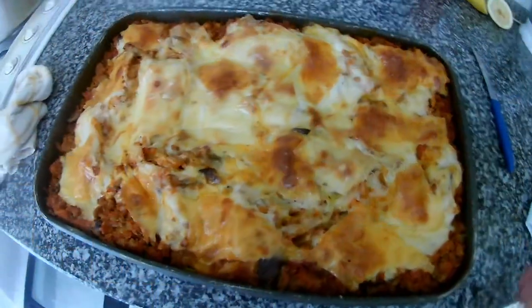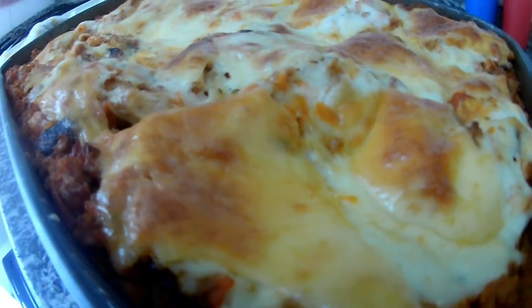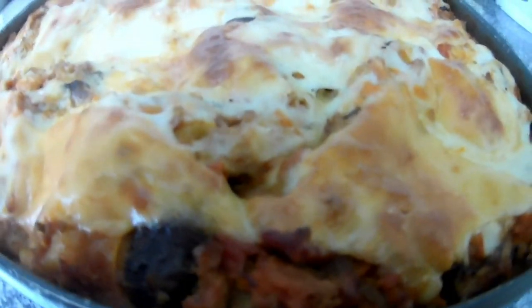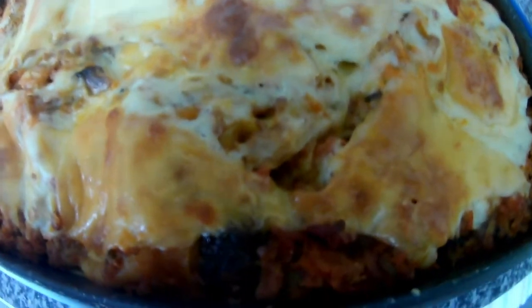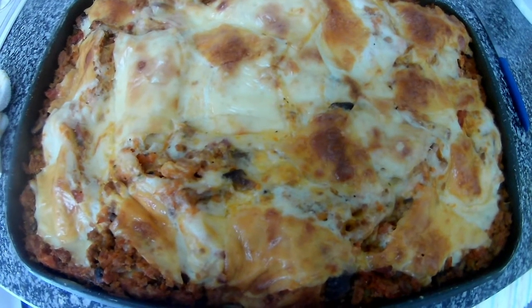The lasagne are ready! Thank you very much for watching my videos. Please stay tuned for more videos and have a nice time. Bye!